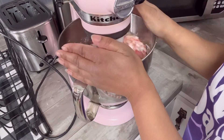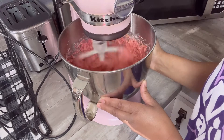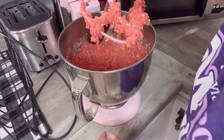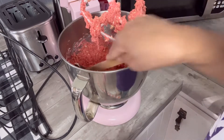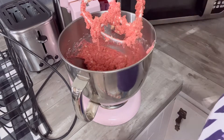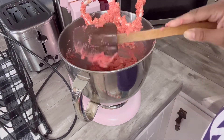Now that I have them all dumped in there I'm going to go ahead and turn on my mixer and cross my fingers and hope for the best. Anytime you're mixing, you want to make sure you scrape the sides and the bottom of your mixing bowl to make sure everything is getting mixed up properly. I'm going to turn it on one more time and then we'll see what we have to work with.